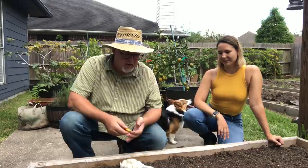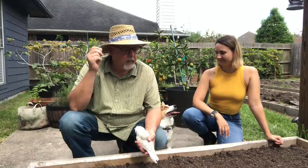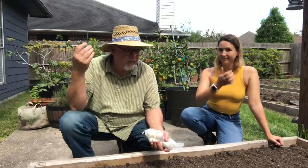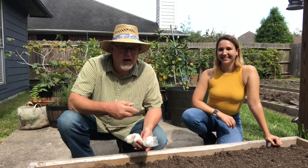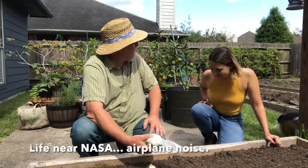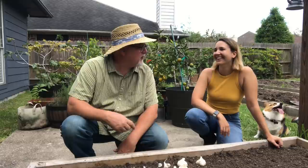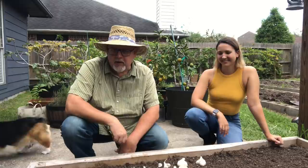Rachel had a garlic video she did about a year ago, November of 2020, and I really liked it because I've never grown garlic. Of all the things I've grown, I've never grown garlic, so I thought I'd ask Rachel to help out. You could do a blooper reel of all the shots looking up at the sky — a lot of them have helicopters, airplanes, and dog run-ins with the camera. She actually knocked my camera over a couple of weeks ago. But anyway, so what do we do here with garlic?